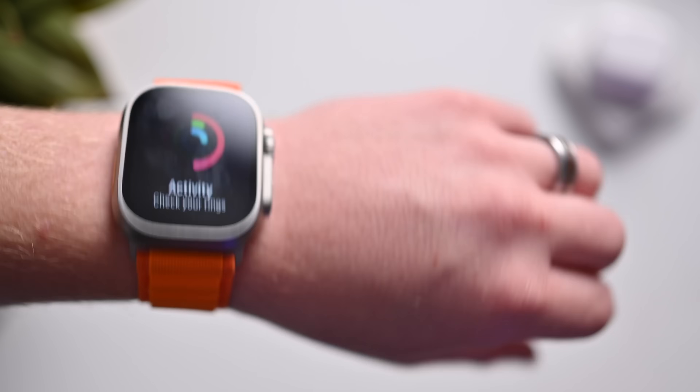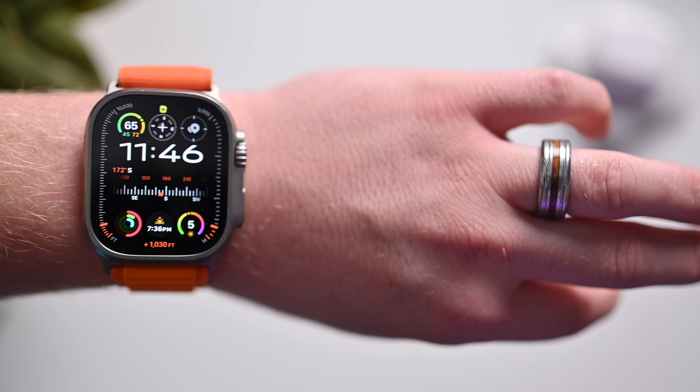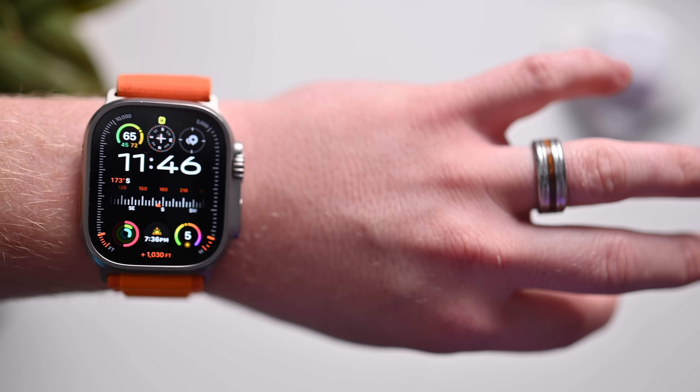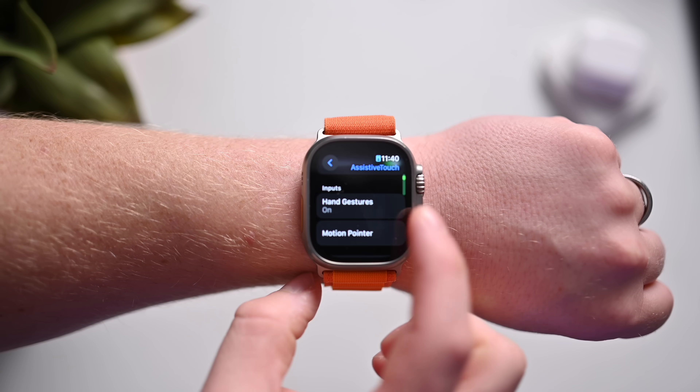A notification came in. When I look at my watch and pull it up, I can just double tap again to dismiss those notifications. So answering calls, controlling music, taking photos — a lot of stuff that Apple demoed up on stage. If you wanted to get fancy, you can go into Settings and actually customize these gestures.